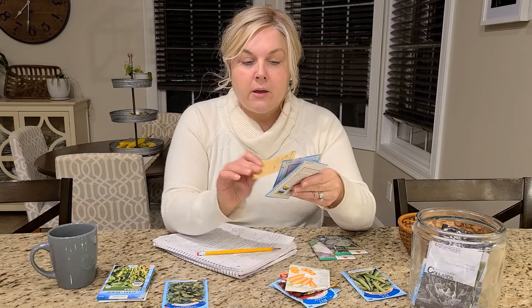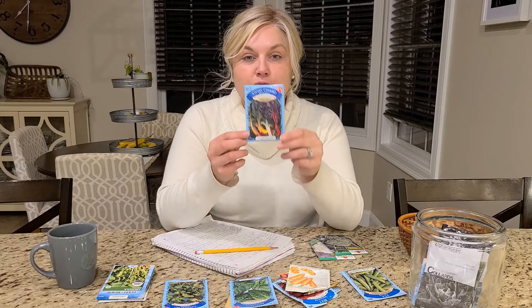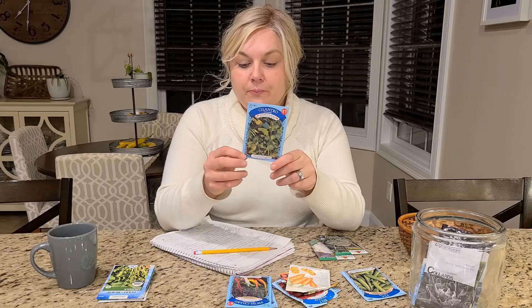The greens I'm going to grow are bok choy, spinach, and rainbow Swiss chard. For herbs, I'm doing cilantro, and I'll also be planting salad greens.